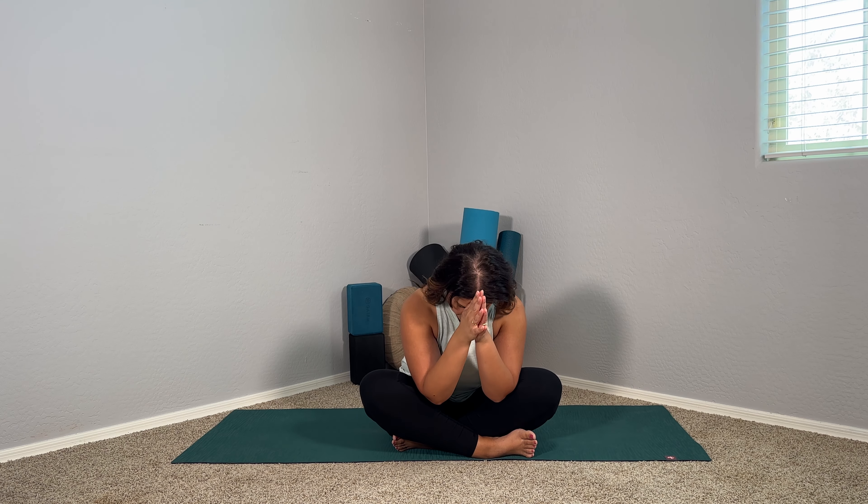Take a nice grounding breath together — inhaling through your nose. Open the mouth, let it go. Gorgeous. Palms together at heart center. Thank yourself for being here today; I thank you for being here today. A gentle bow forward. Blinking those eyes open. Lovely. I hope that was enjoyable for you, and I cannot wait to see you guys in the next one. Bye!